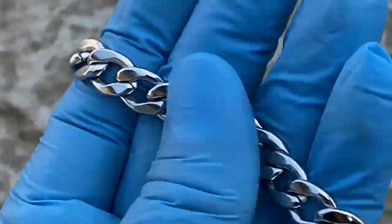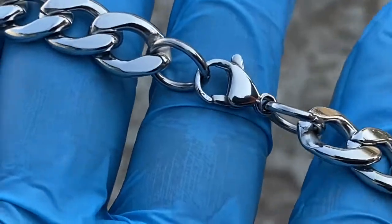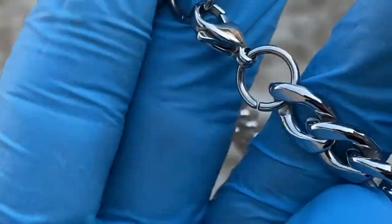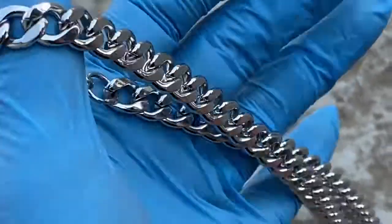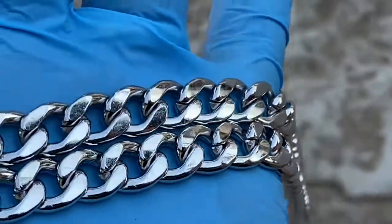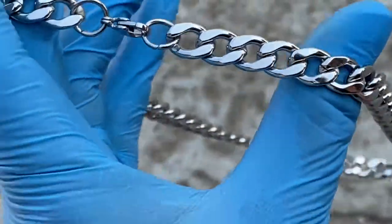The clasp is a lobster claw clasp. There's no stamp on this stainless steel chain — it is 316L stainless steel. It's a beautiful, high quality chain and it is available on our website blingcartel.com. You get free shipping in the US.